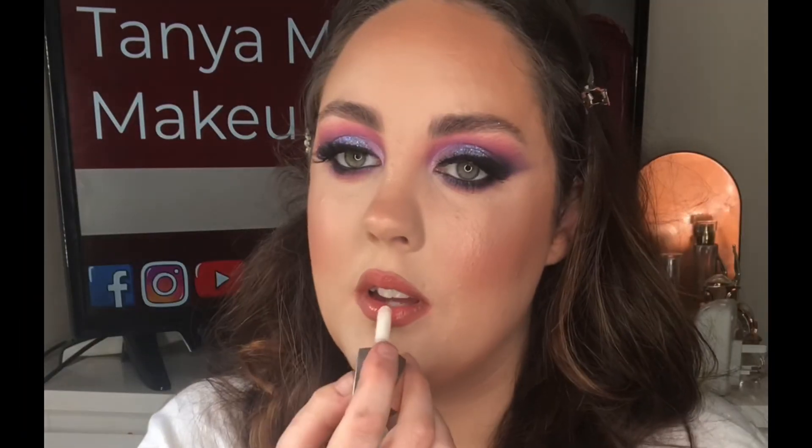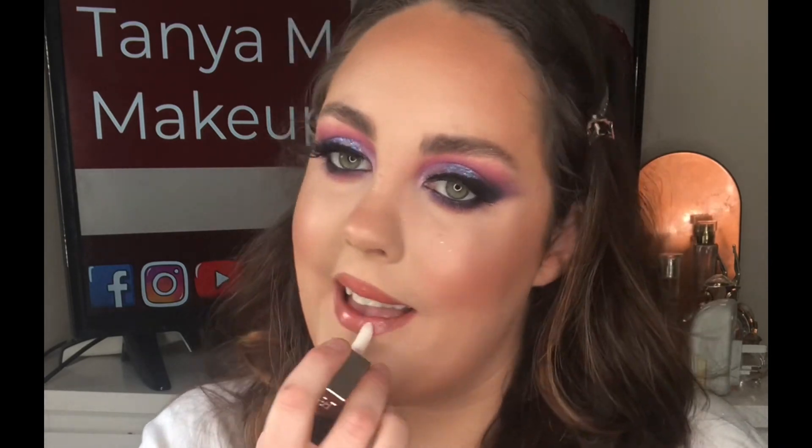You could just leave it like this, but I like a glossy lip so I'm taking this Artist Plexigloss and applying it to the center of the lip, then using this Fenty Gloss Bomb in shade Confetti all over the lip for a super glossy look. And the look is complete!